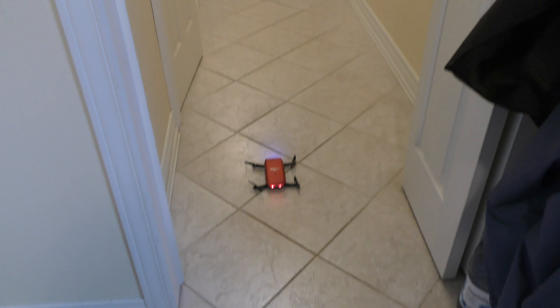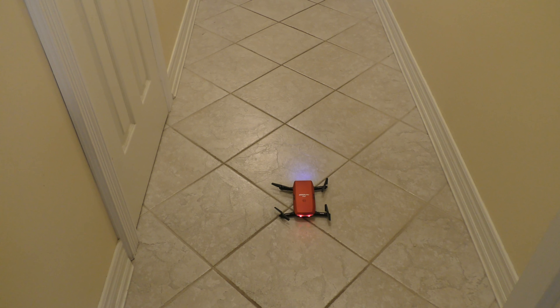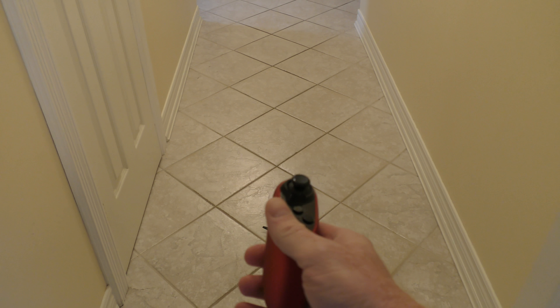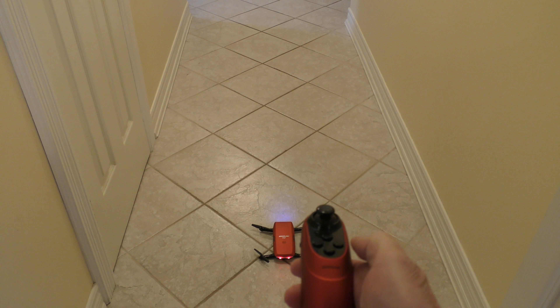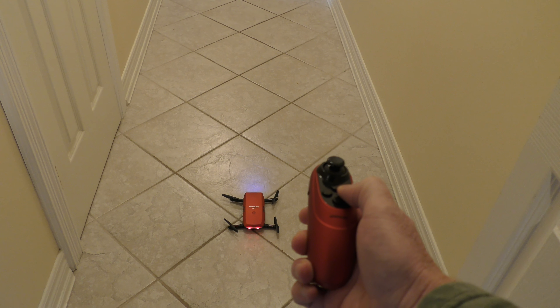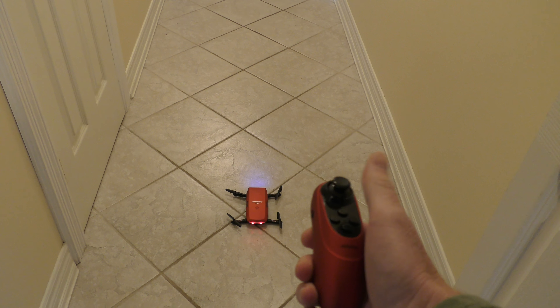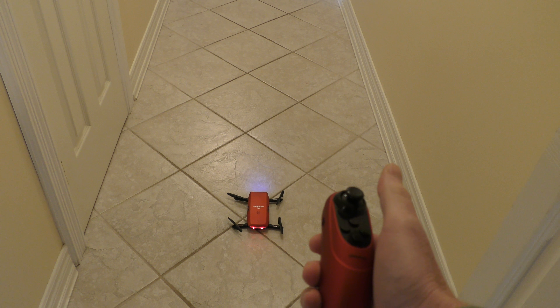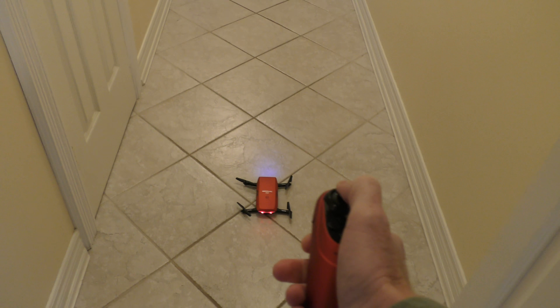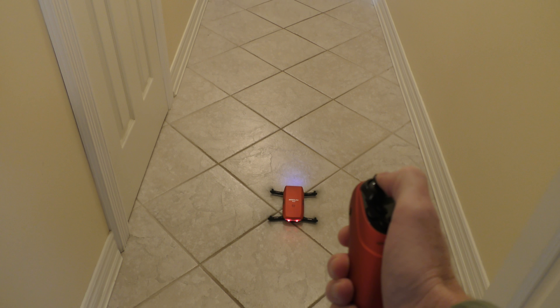Down there is the drone — we're going to fly it down the hall and around the house. In my left hand I'm holding the video camera and in my right hand I have the controller, which I've already calibrated by pushing this button while holding it level — the light should flicker. My drone is connected, so I push down to start the props, and we're going to fly it down the hallway.